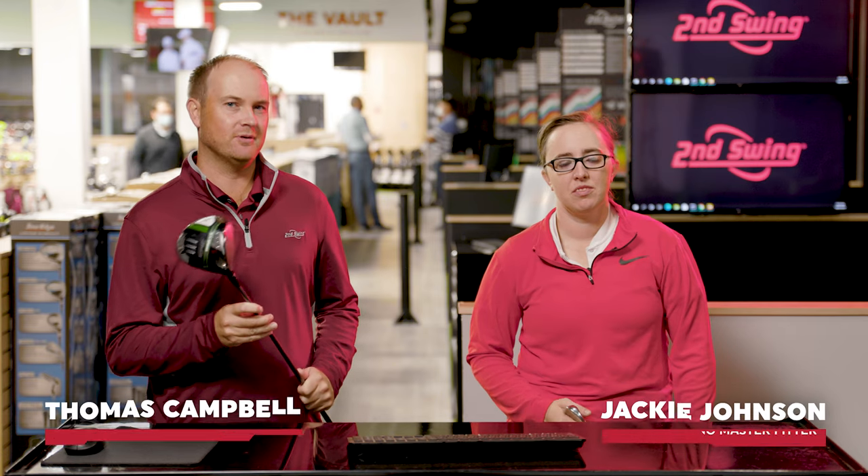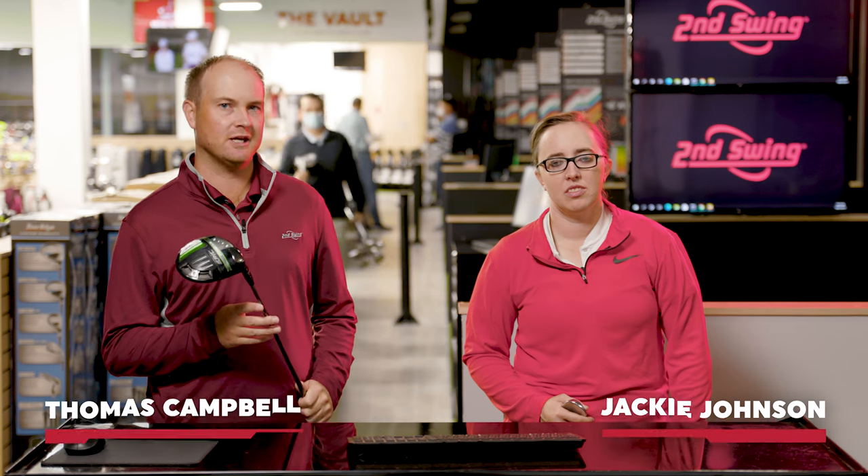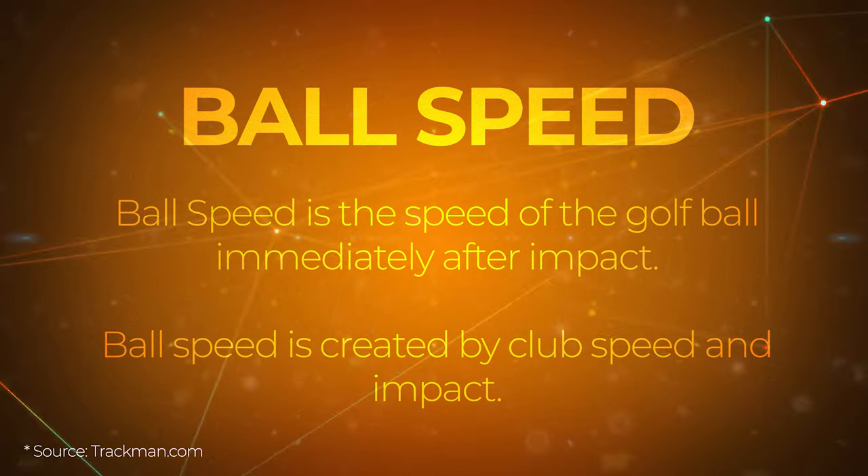Hey Gophers, I'm Thomas Campbell and I'm joined by Jackie Johnson. We are both master club fitters at the Second Swing Minnetonka store. Today we're going to be talking about ball speed and how to increase your ball speed and what really influences ball speed.